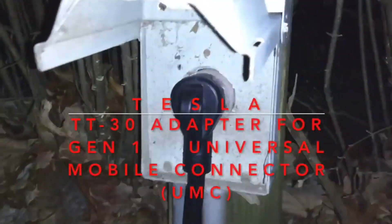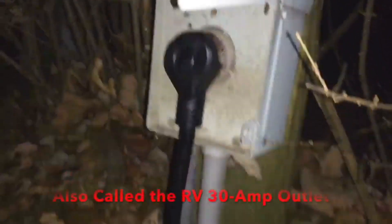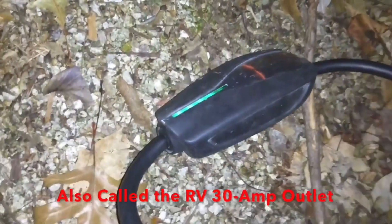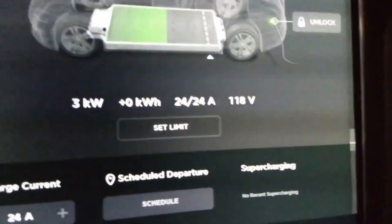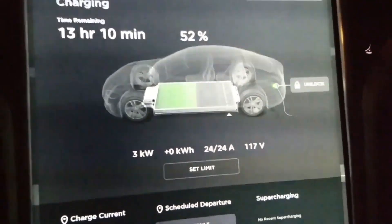I plugged in the TT-30 adapter and it goes into the Tesla UMC. I had a green light and it's flowing. Got a green light on the charger charge port. Getting electrons, and best of all we're getting three kilowatts — 24 amps — so it's got the right setting built in to the little adapter.